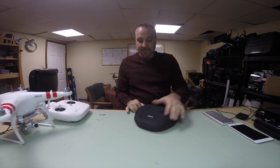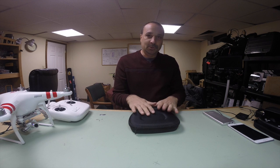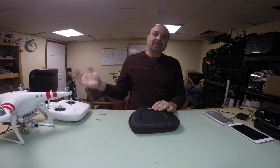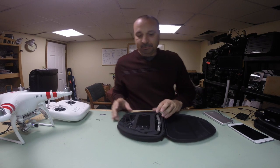Inside the case — it comes in a nice case. One thing I'd like to say up front is that everything you need is in this case to fly with the Phantom once you do what you need to do. You don't need a phone, you don't need a tablet, you don't need anything else. This is it — which is a good thing and a bad thing.